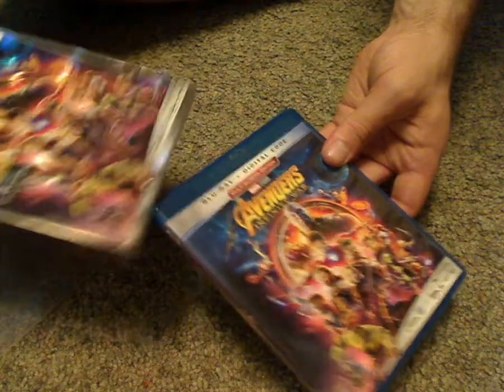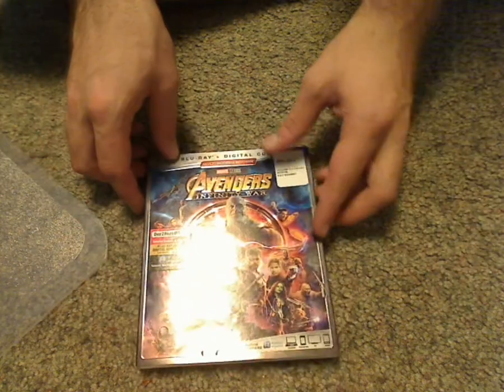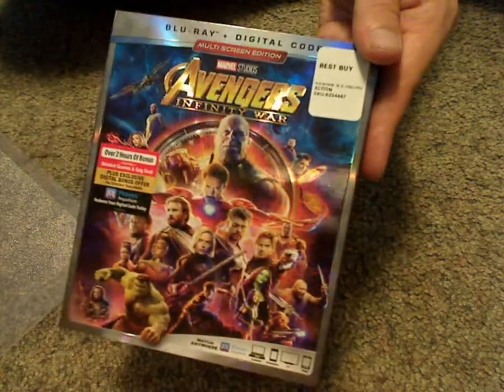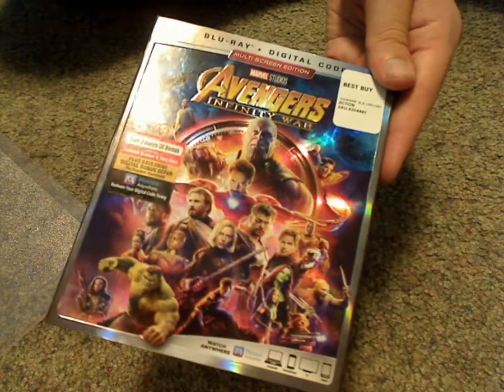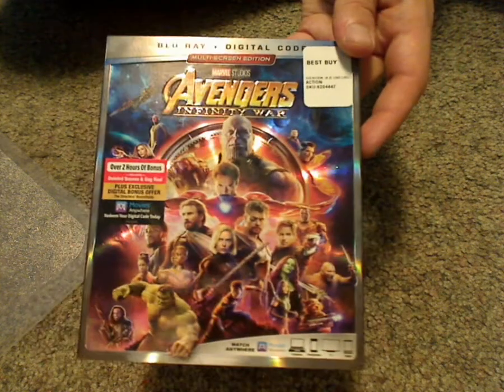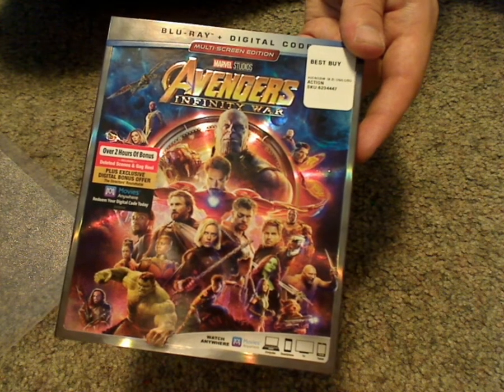Did pick this up for about $22.99 at Best Buy, which of course is a good price for this. And if you're a true avid Marvel fan, then go ahead and pick this up. And if you're looking to complete your collection of Marvel Cinematic Universe, then go ahead and pick this up. That's it with this video — please like, comment, and subscribe, and thanks for watching.